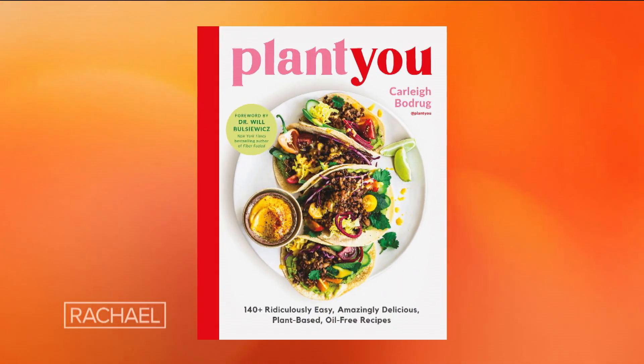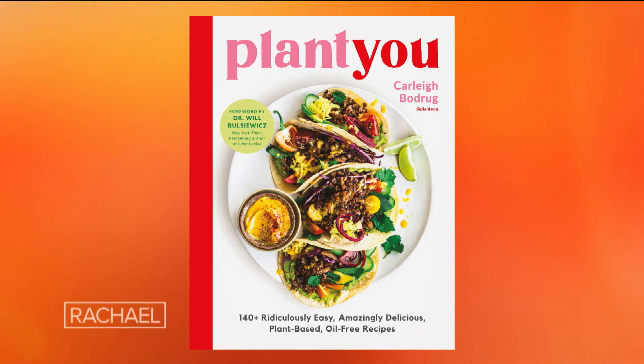Carly, those are beautiful recipes and I love the flavor of tahini, so I think I would make cranberry sauce all winter long just to get to the cookie part of the leftovers. The debut cookbook is 'Plant You' and it's of course available now.